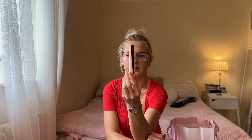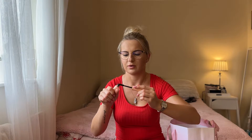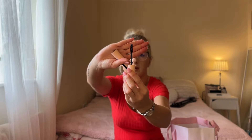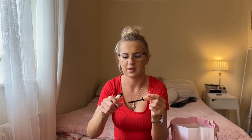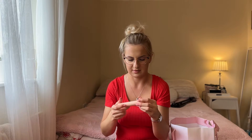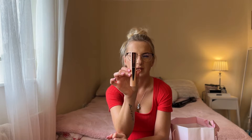The second mascara I have is the Maybelline Total Temptation. I'll show you the brush — it's not in a good condition. To be honest I was not really happy about this mascara. It was not separating the lashes, it just didn't work for me. I was waiting for it to dry a little but still it didn't work, so I didn't like it and I'm not going to come back to it.